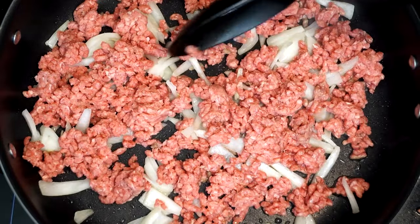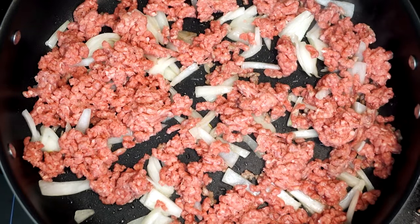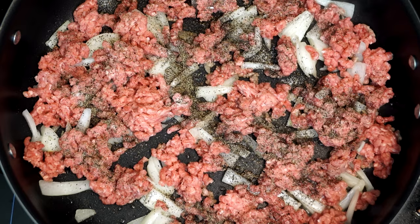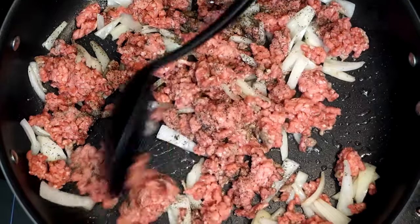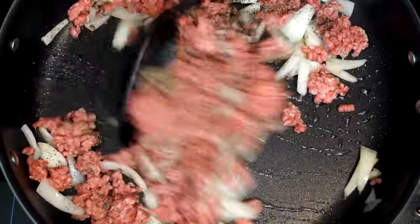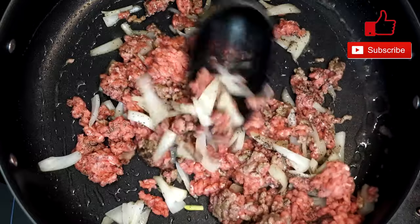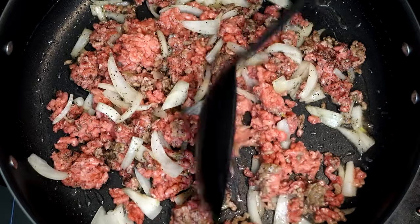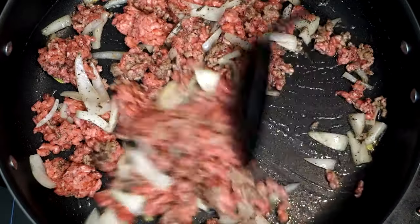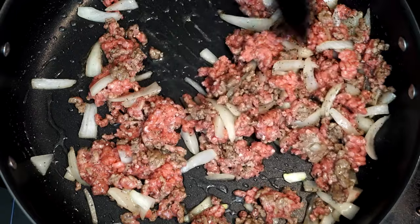Keep breaking up any large hunks of ground beef into smaller ones and move it all around the pan. Add a half teaspoon of salt and a half teaspoon of pepper, mix that in, and let it cook into the beef and onions. Make sure you're at medium heat — we want this to brown but we also want the pan temperature up, because when you're making gravy you want the pan to be hot. Keep turning the beef so the pink side goes down and it cooks through evenly.